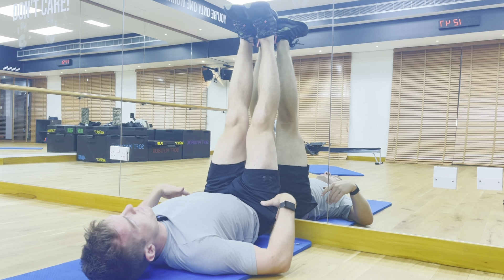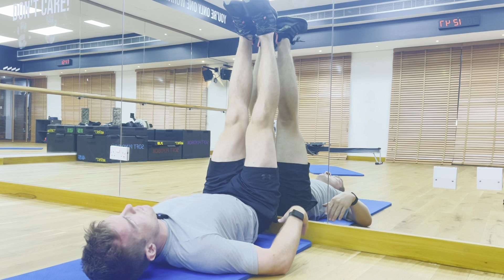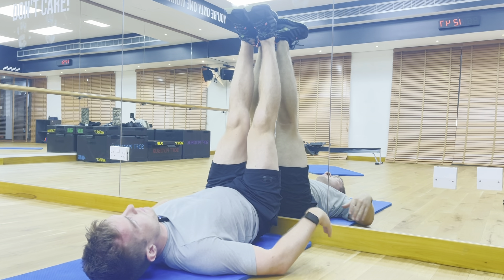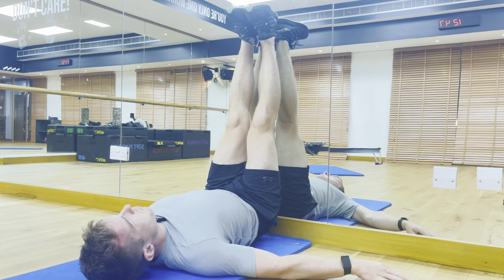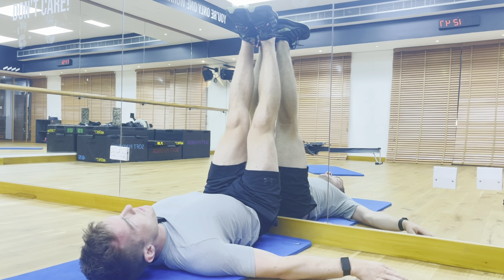Really try to feel like you're pushing your lower back, especially your bum, into the ground as hard as you can. Hold for the set time.